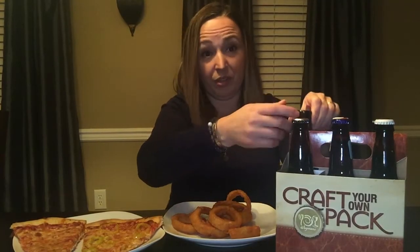Hi guys, welcome back to Live to Blend. Today I have another video for you. I am doing a craft beer sampling review, and I also have some pizza and some onion rings here. Here we go, let's get started — I'm just gonna jump right in.